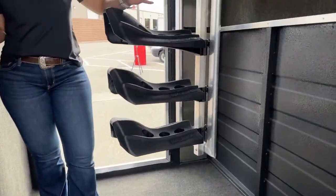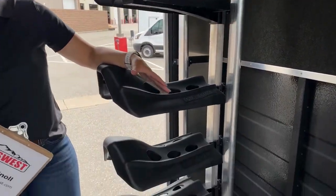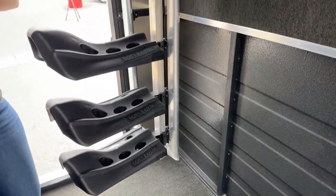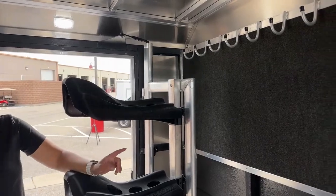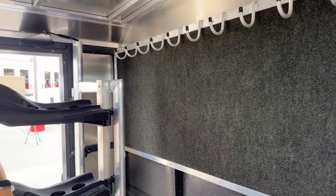We're going to pop in here real quick so you can see this tack room a little better. It's not a ginormous tack room — it's a five-foot tack room — but you're still getting plenty of space to haul what you need. This is the saddle rack sitting in that stationary position. Over on the partition wall, we've got our bridle hooks going across with carpet down below. That carpet helps prevent the swishing, swaying, and rubbing that bridles will do while in transit, keeping your bridles and your trailer in better condition.